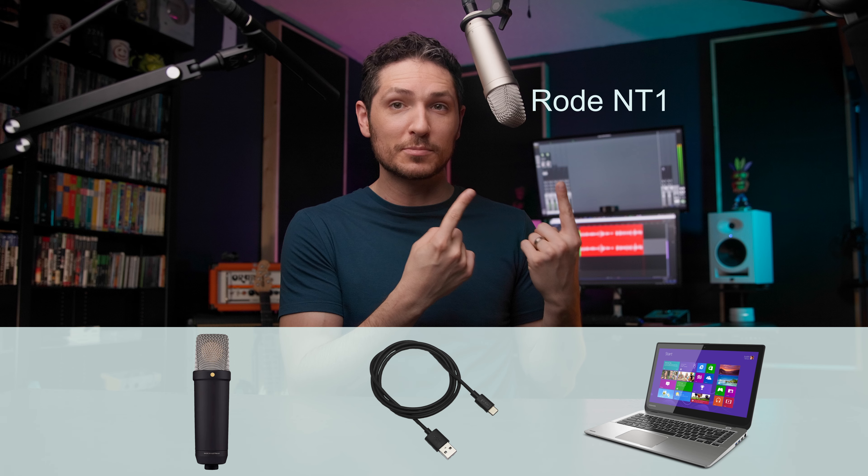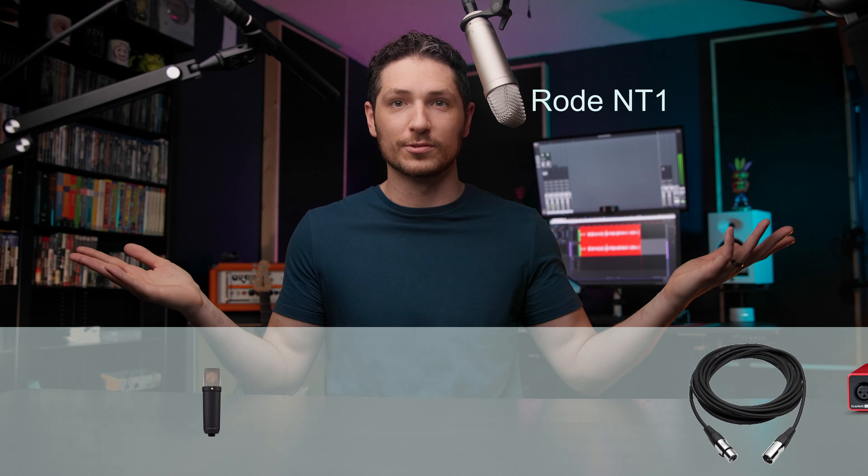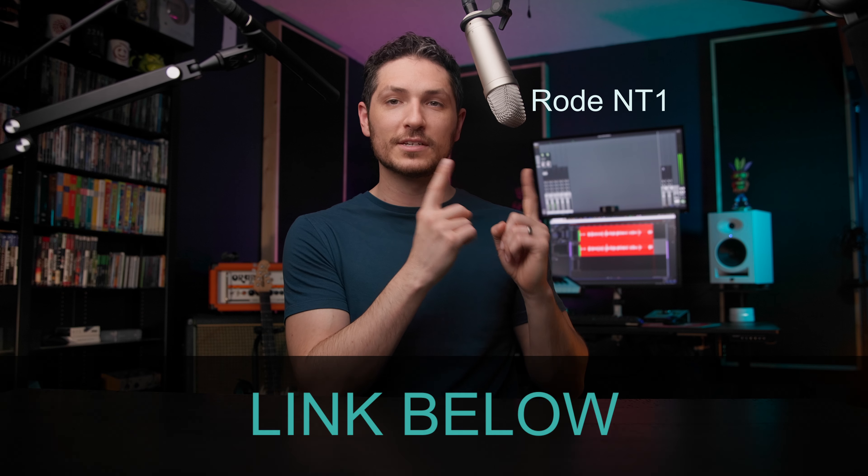As far as what mic you should choose, I have a video coming out listing the top 10 microphones I recommend for voiceover, and I'll link it in the description. I'll always recommend the Rode NT1 5th Generation. It sounds great, it's super affordable, and it gives you both USB and XLR connectivity. So you could buy this microphone to start out, use it in USB mode, and then one day, if you decide to upgrade to an audio interface, you can connect it via XLR. Best of both worlds.